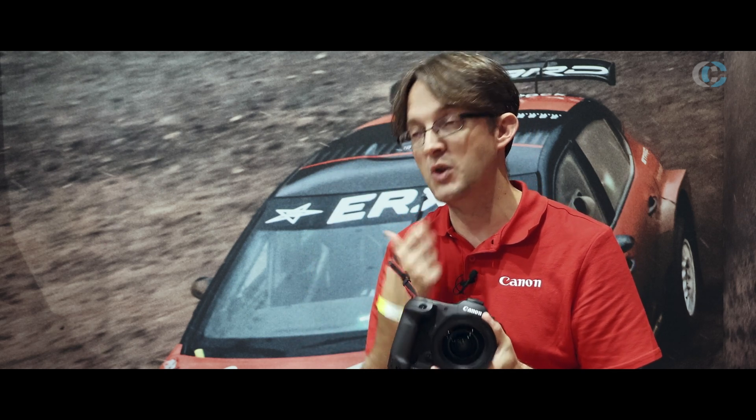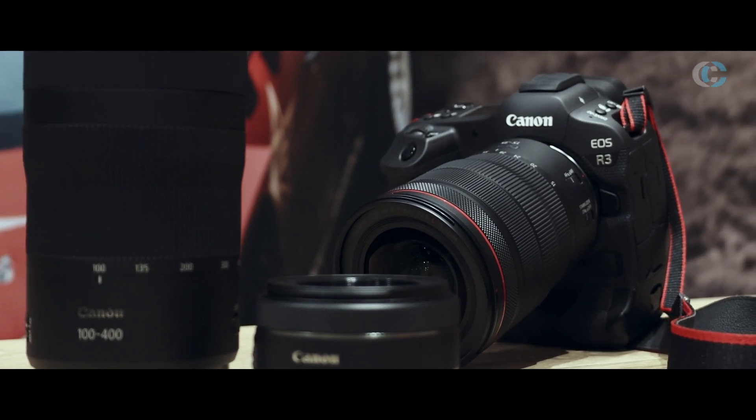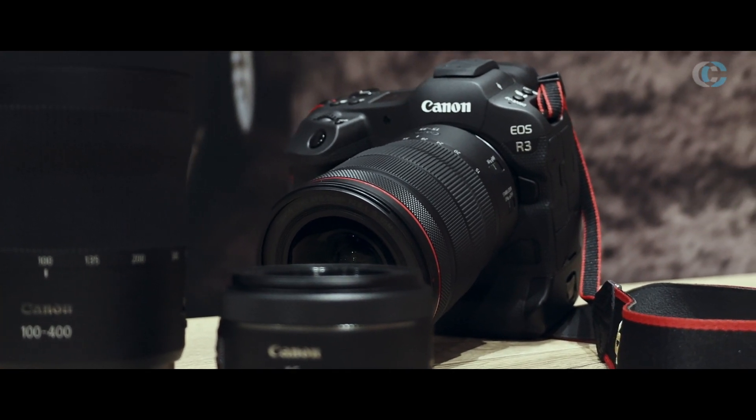Very exciting. You need to calibrate it for your eye because people's eyes are different, the shape of their heads are different and all this kind of stuff. But once it's calibrated, it's a fantastic tool to help you move your AF points around.